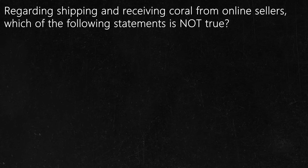Question number two. Regarding shipping and receiving coral from online sellers, which of the following statements is not true?